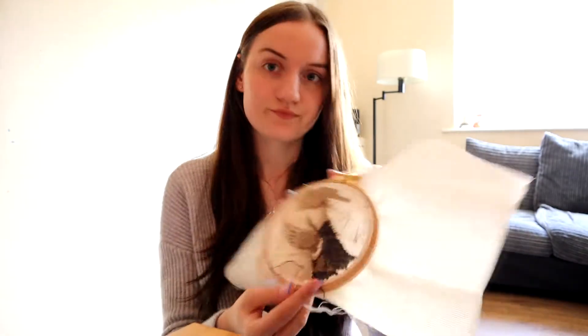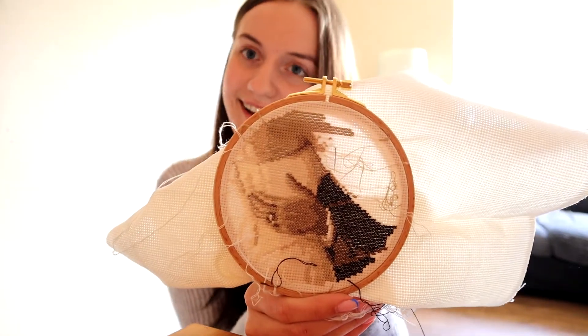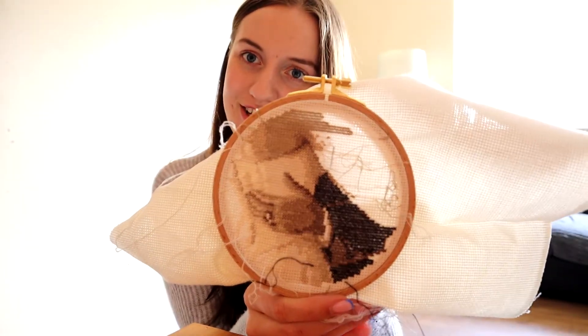I'm tuning back in to show you the progress I have done on my Vervaco kit - that's the wedding sampler I'm stitching to showcase mine and my husband's wedding. This is how much I've done so far and it actually looks really good in the picture, you can see it very well.